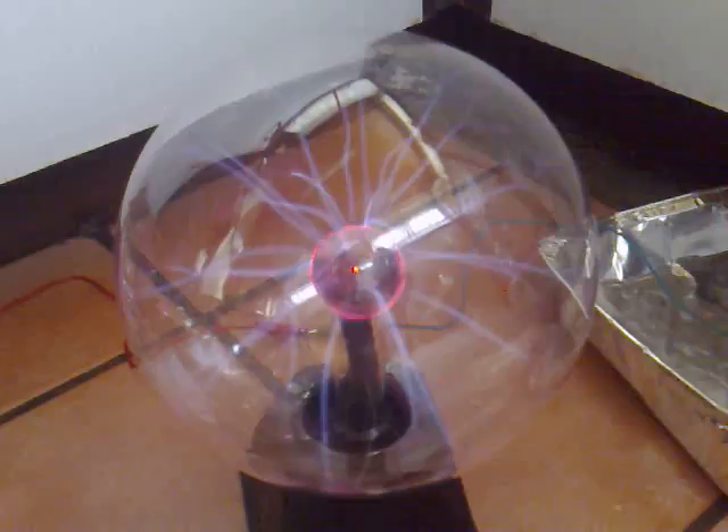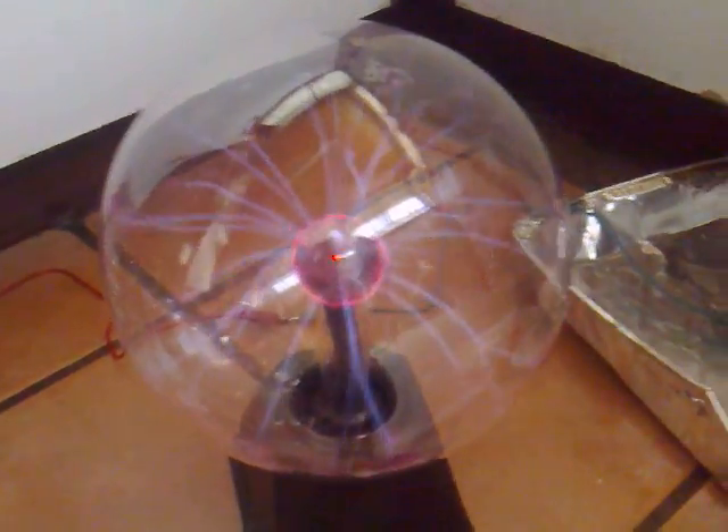I've placed some aluminium foil and a couple of aluminium trays around it and they're picking up energy from the plasma globe and sending it up to a bridge rectifier which is charging a 1000mF cap up.